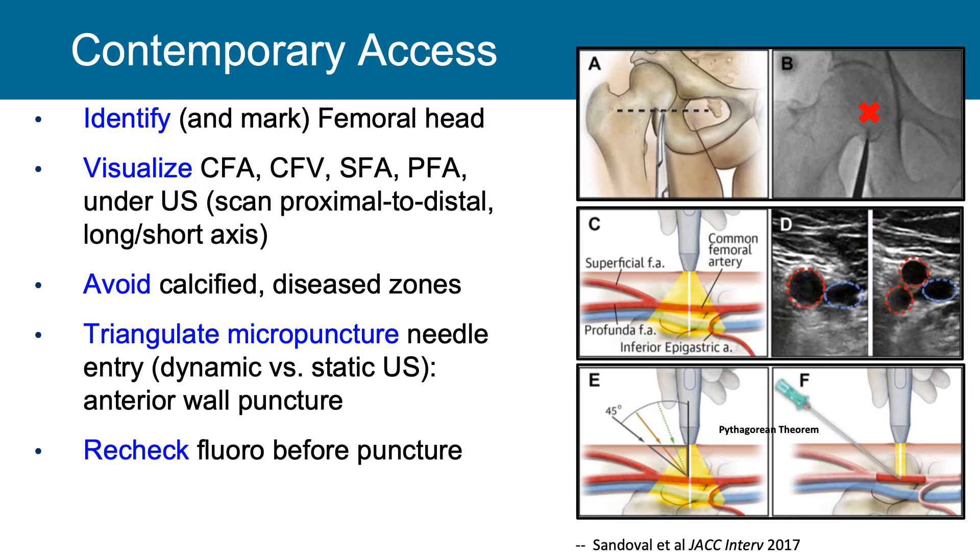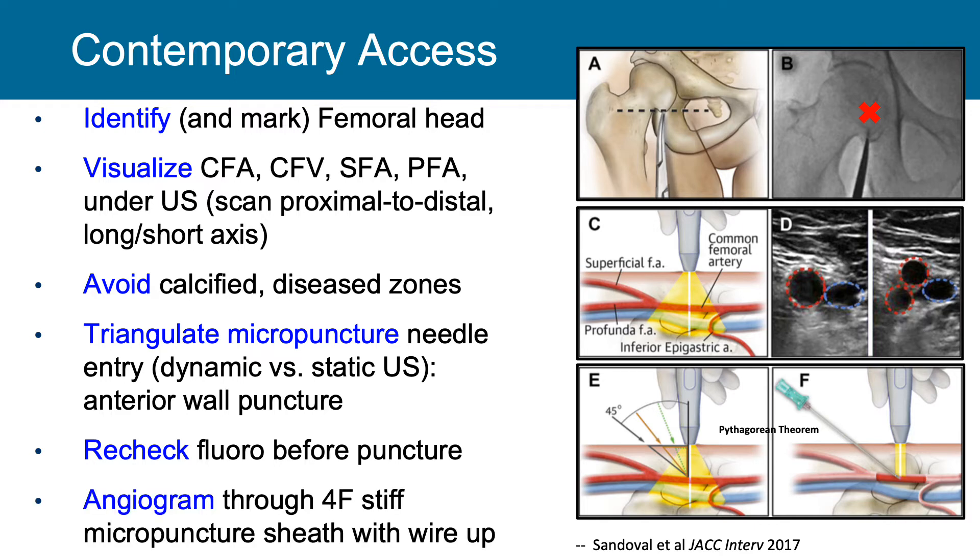Before actually puncturing the vessel, we want to recheck by fluoroscopy to make sure we are not too high. Ultrasound guidance alone can lead to higher sticks, which can cause severe complications. So before entering the artery, we take a quick fluoroscopy check. Then we do an angiogram, which can be done through the micropuncture dilator or through the four French sheath with the wire up. This allows us, if we've made an incorrect placement, to remove the dilator or four French micropuncture sheath and hold compression without having placed a larger sheath, which would cause a much greater complication.